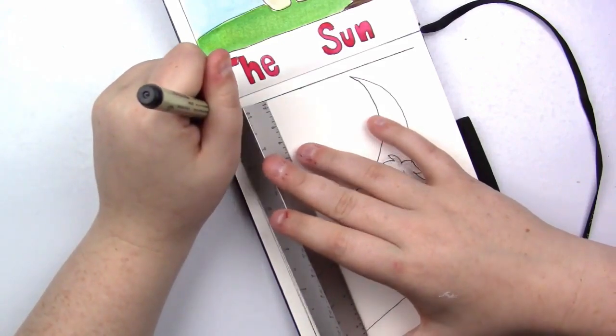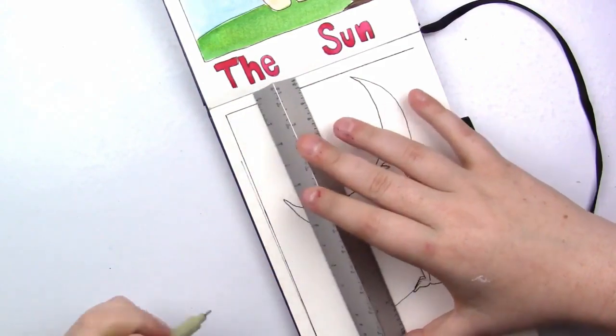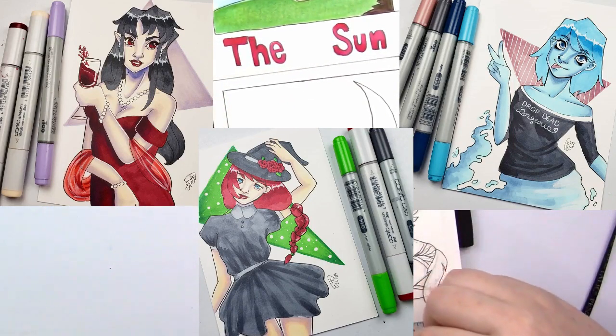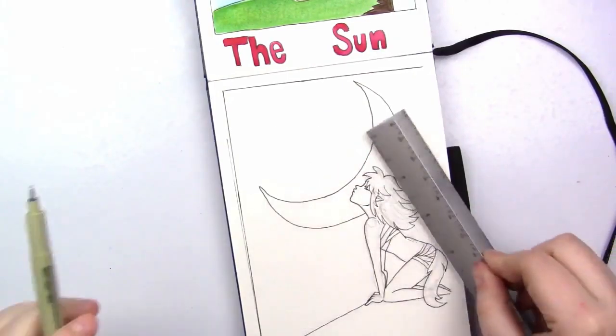Right now until October 30th, you'll be getting a discounted price and some lovely pre-order bonuses. I just finished the pre-order bonuses for the pins and I'm really excited about them. If you're interested, a link will be on the screen.